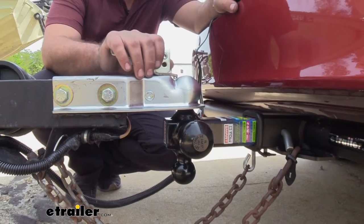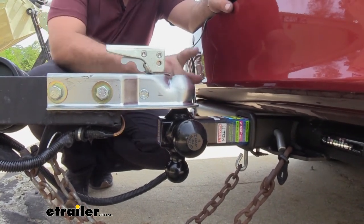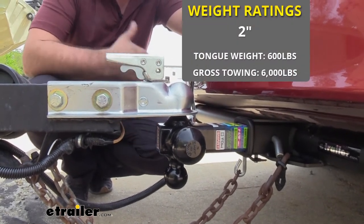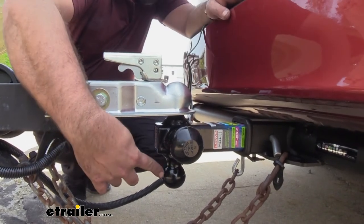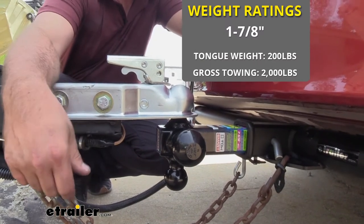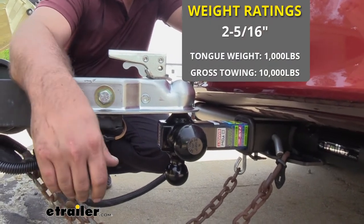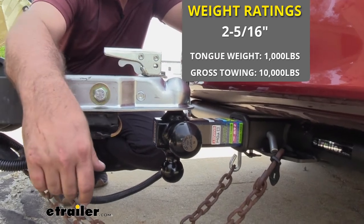Now keep in mind you're going to want to make sure that your vehicle can handle the weight towed. The 2-inch ball is going to be able to hold 6,000 pounds with a tongue weight of 600 pounds. The 1-7/8ths is going to get us 2,000 pounds with a tongue weight of 200. And finally the larger one, 2-5/16ths, is going to get us 10,000 pounds gross trailer weight with a 1,000 pound tongue weight.